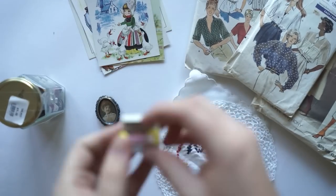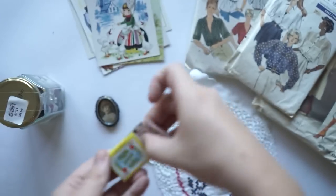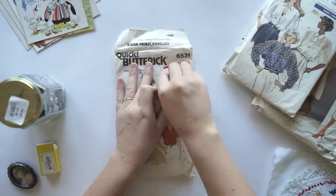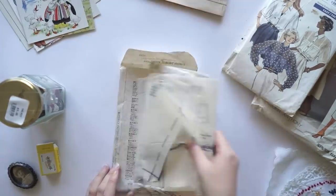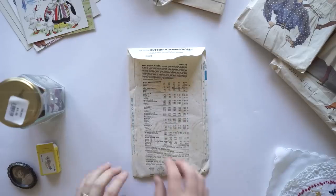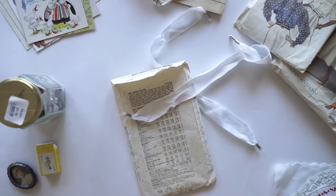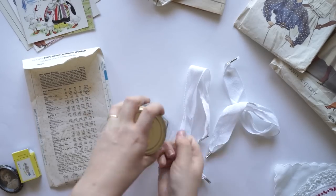As you can see, I've got postcards, some buttons, a little mini deck of cards, and also these lovely vintage patterns — like patterns where you make clothing out of. I've also used the ribbon from the bag that I got from the op shop, and the bag came free, so I thought I'd use that as well.